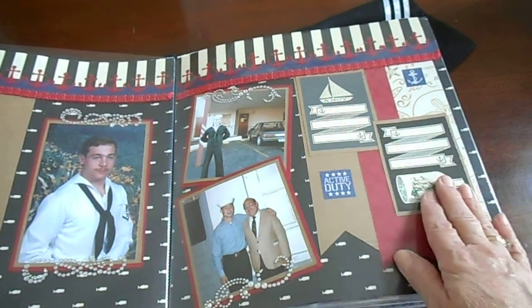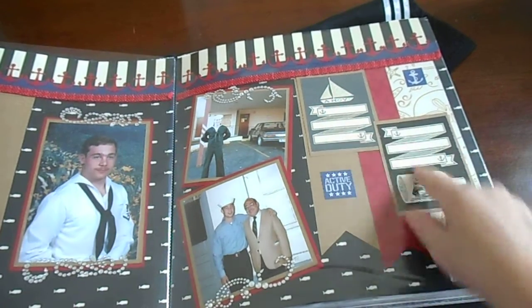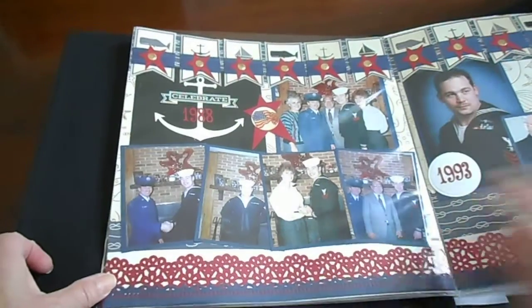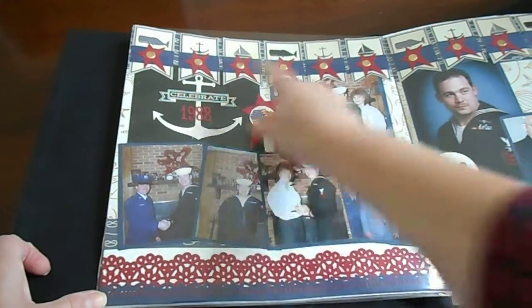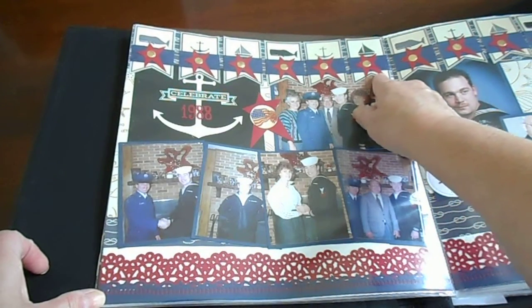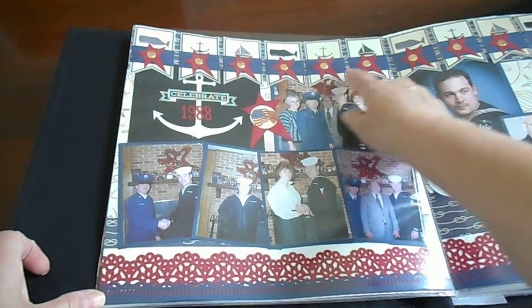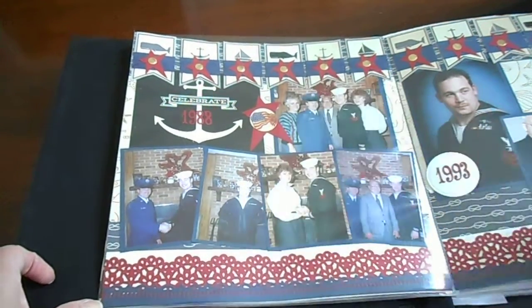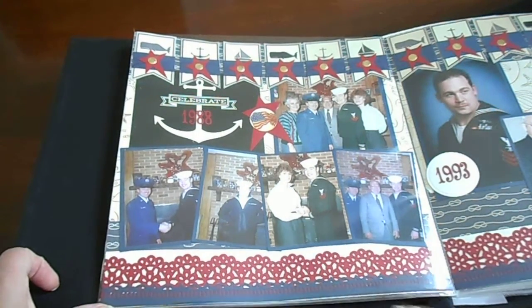These are from the paper pad — you can journal on those. I used some bling. These are some banners that I created with to-and-from tags from the paper pad. I just covered them with paper and put stars over the top. These are Martha Stewart punches.